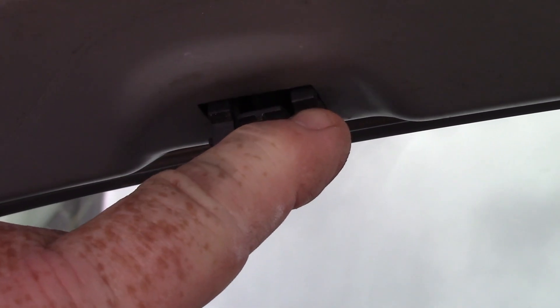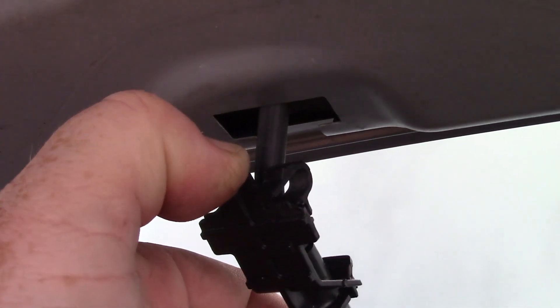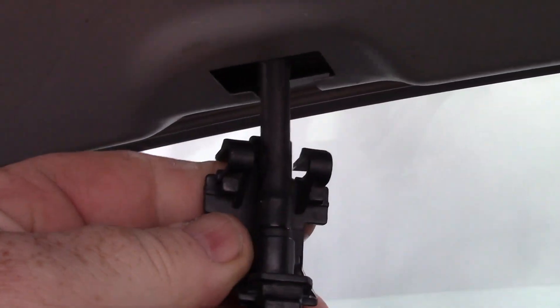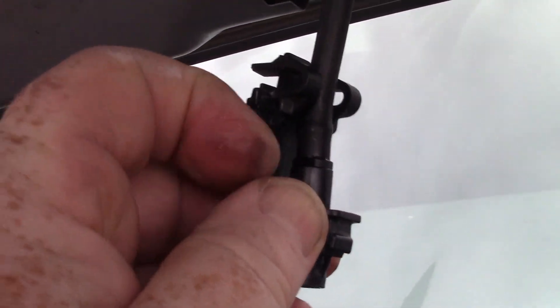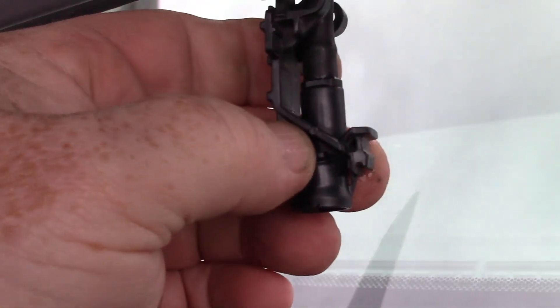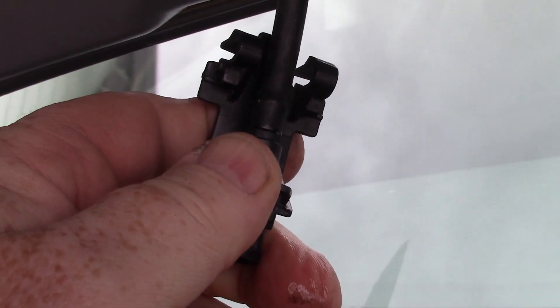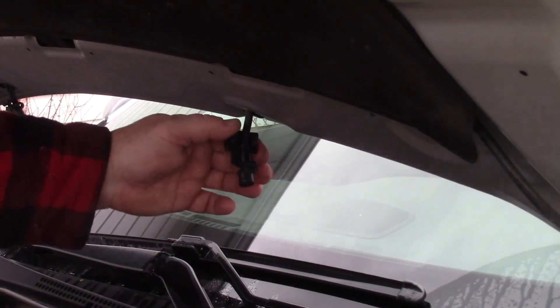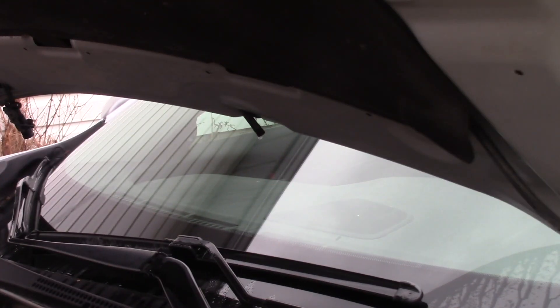To get these off, push on the little release tabs, then pull down and pull the front back. You'll have the hose exposed — pull the hose off from the washer nozzle. Hold onto the hose and pull the nozzle off. It helps to twist it a little bit to release it.